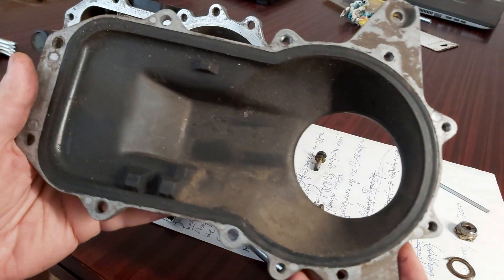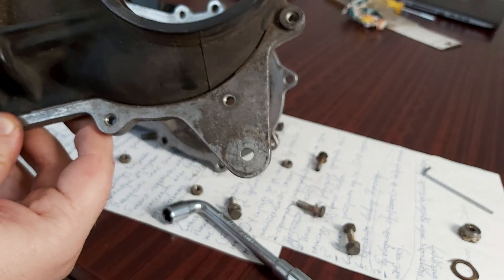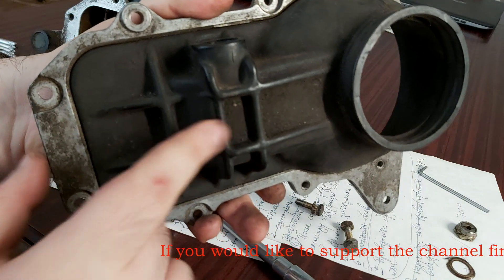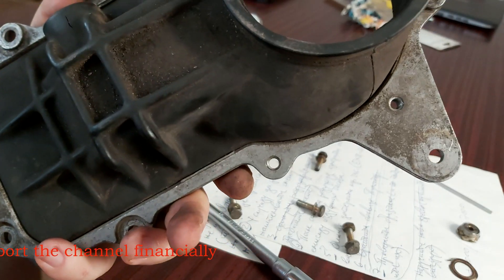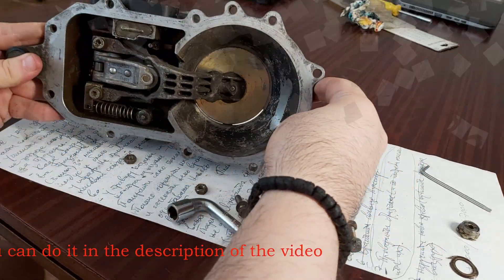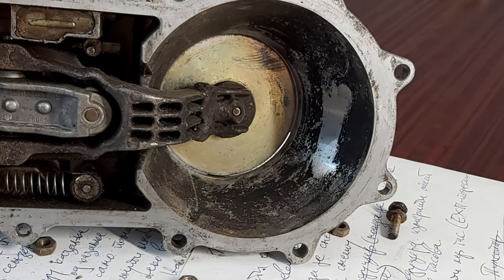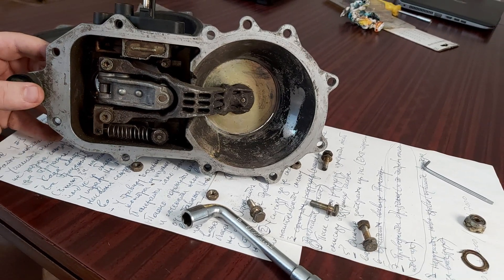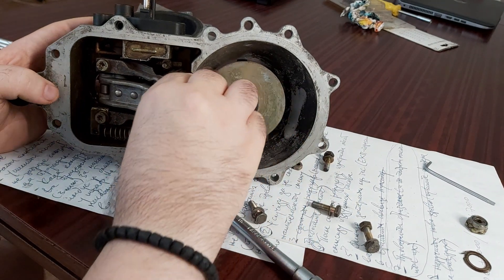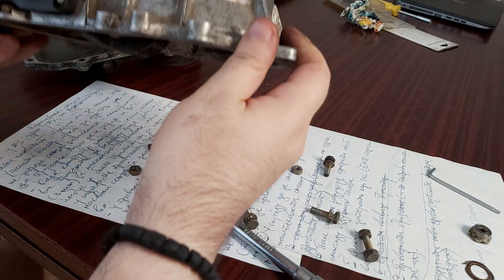Look how dirty it is. I've been talking about this rubber — it doesn't look bad, but it has this crack here. And inside it's extremely dirty. The spring is in a good shape, in a good state, but in here it's as dirty as hell.